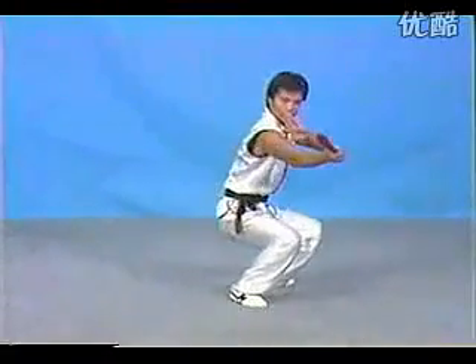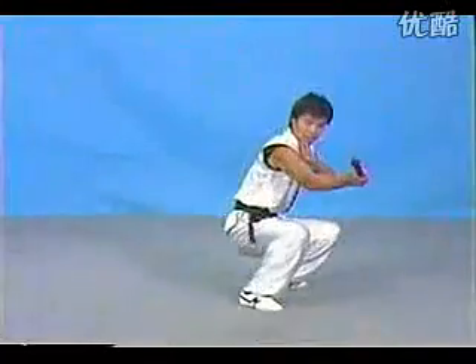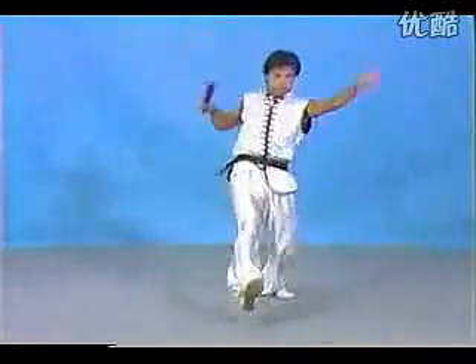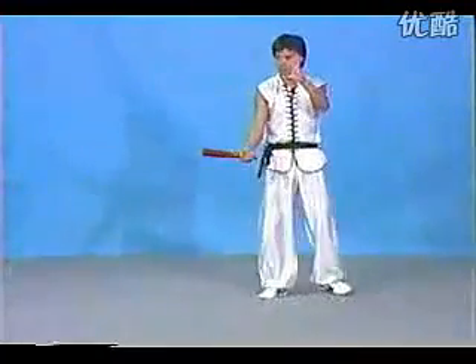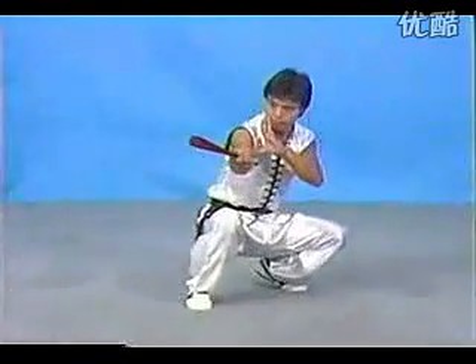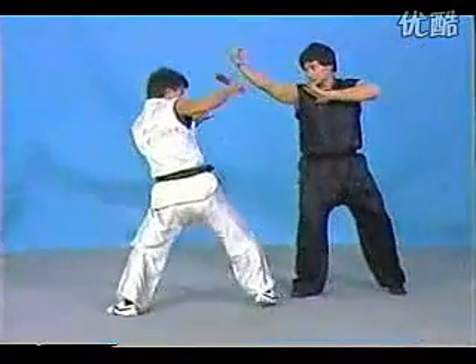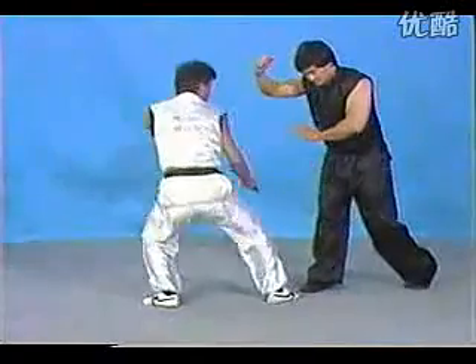This one is for low section — you can hit the whip or the leg. First block and then for low section strike. First block and get in with the hook and then side strike to the coin. Practice and then to the coin.